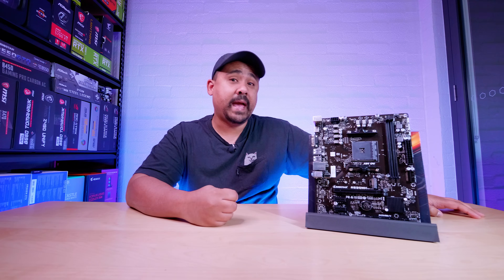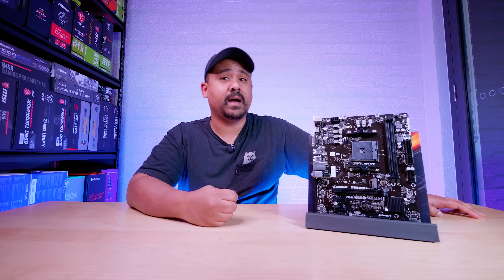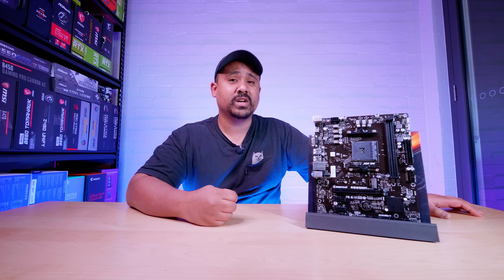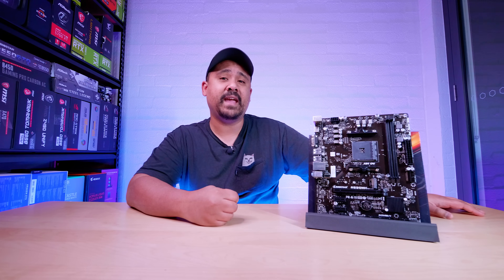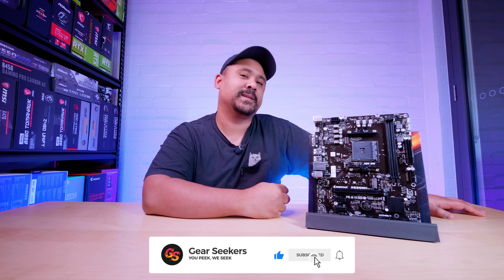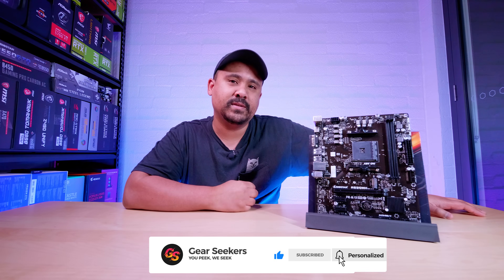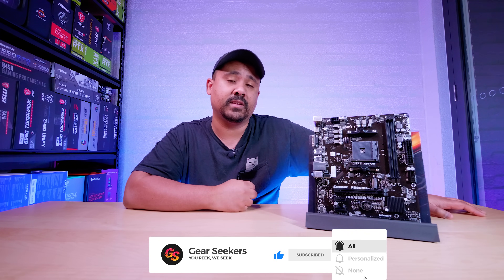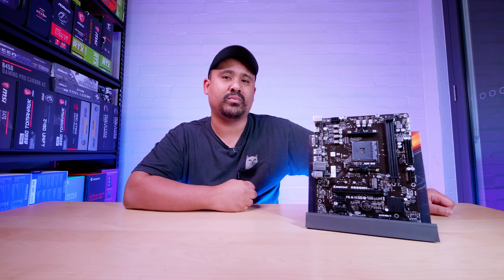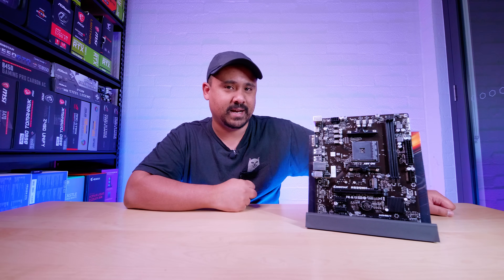Hey Gear Seekers, I'm Nick. A few A520 motherboards have started to come through the studio and I decided we'd kick it off with some A520 coverage with the brand new Biostar A520MH. It's an MATX A520 motherboard that supports Ryzen 3000 CPUs and the new Renoir APUs as well. So let's roll the intro then have a little bit of a chat about this brand new board from Biostar.